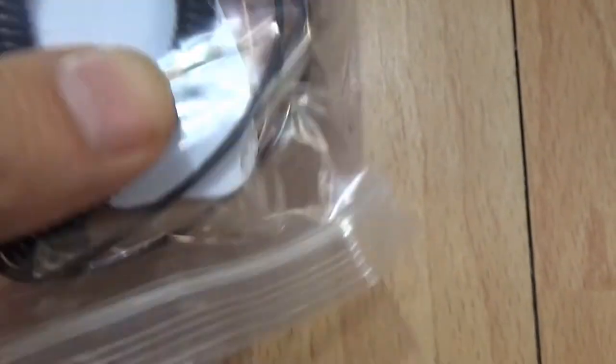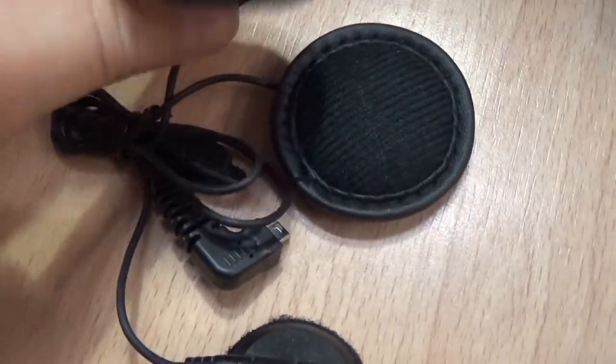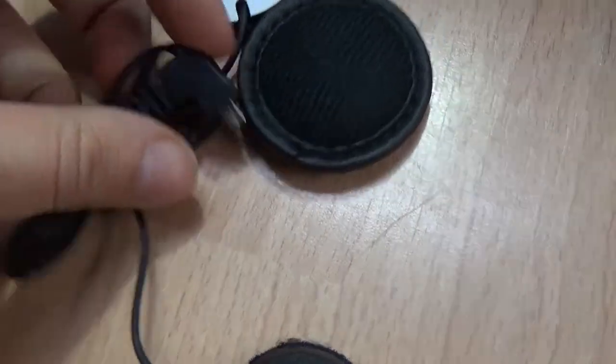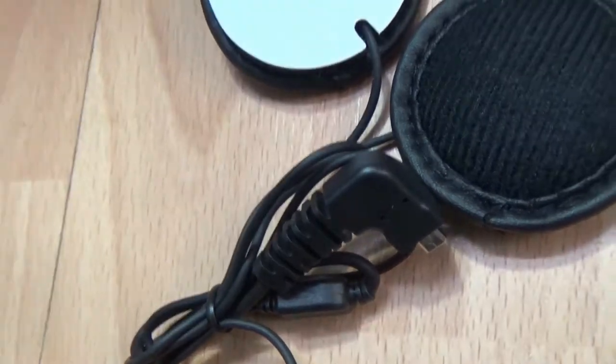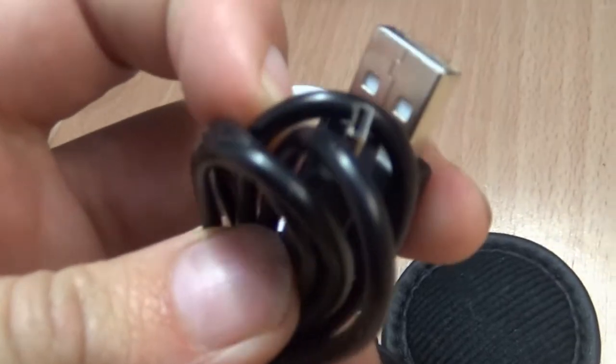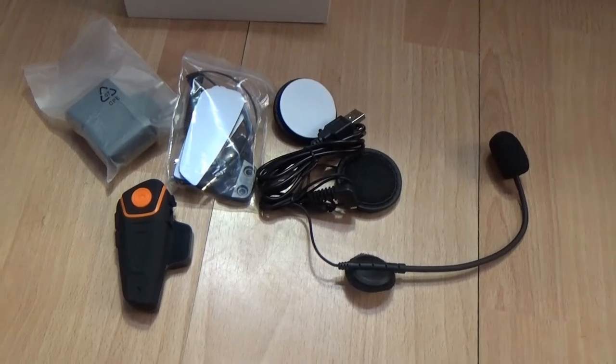There's the USB plug and everything to mount it: you've got screws, an Allen/Inbus key, and velcro pads. We'll see how that works. Then of course the last bit is the microphone with velcro sticker and the earbuds which go inside. You plug those into the fitted hole, and then the charger — USB to micro USB.